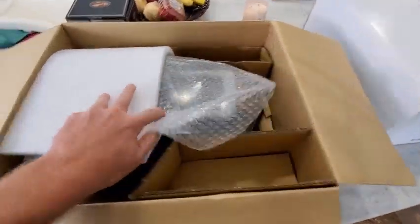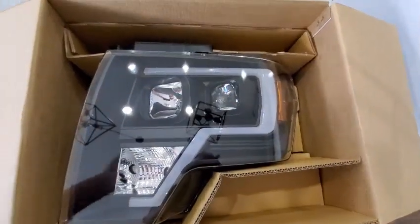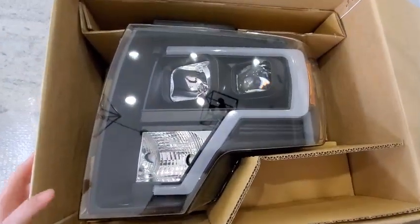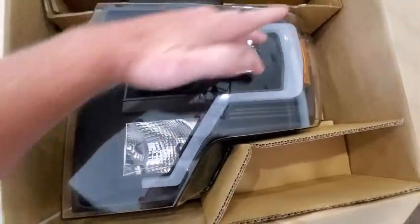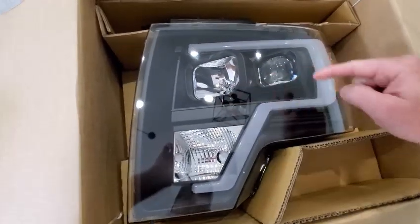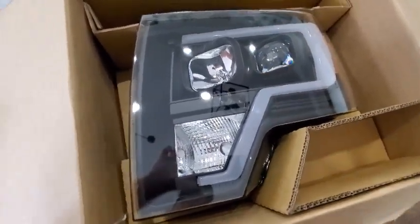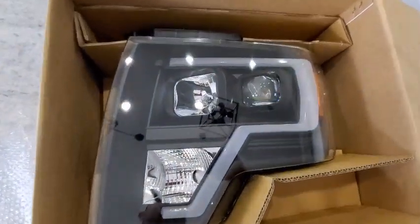These are them — they look freaking sweet, man. I'm super pumped to get these on the truck. They do have the daytime running LED tube on here, which I really liked. I was actually looking at just the C1, but went ahead and did this because a lot of the newer Raptors kind of look like that, and I've got the Raptor grille. So why not go with that theme?